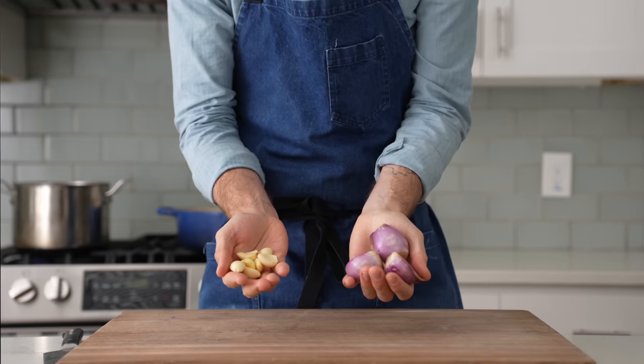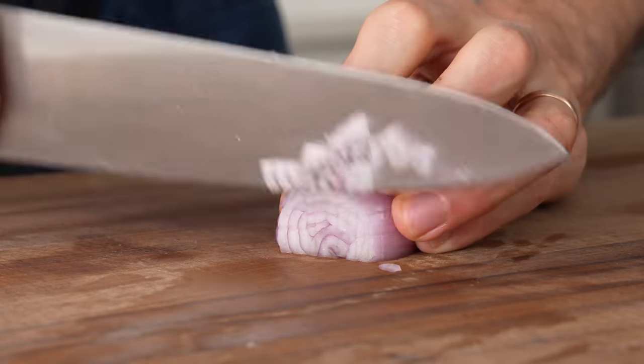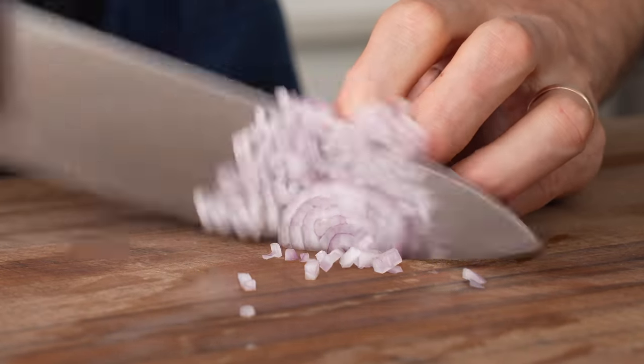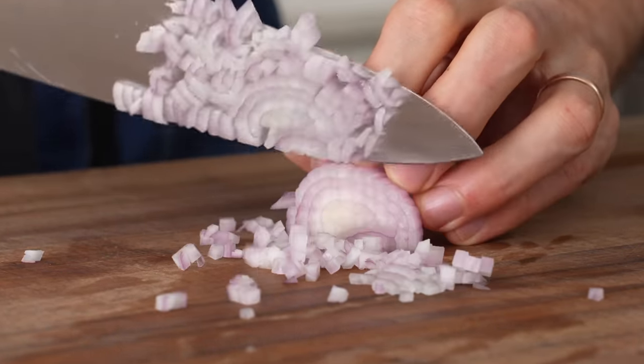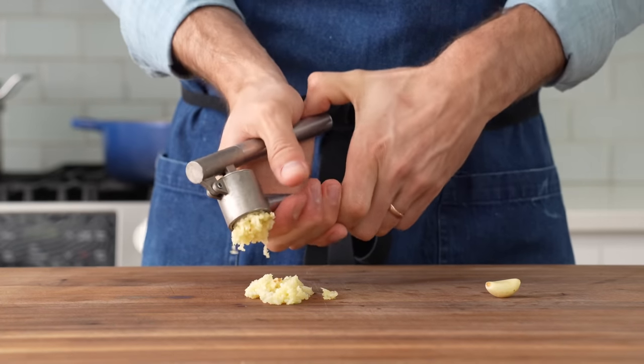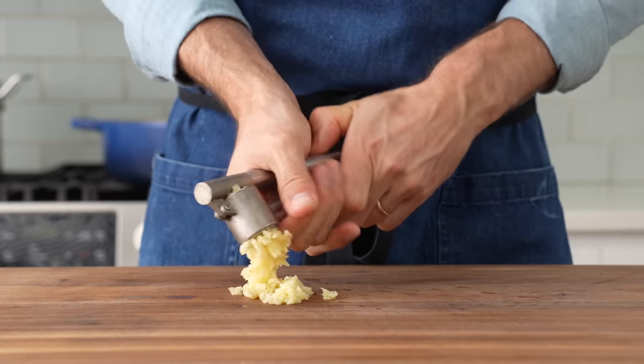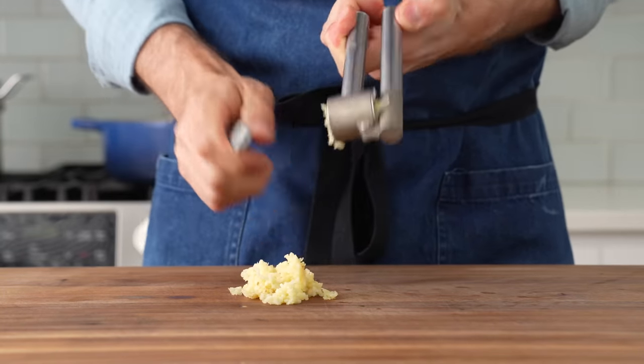I'll grab three to four large shallots and five to six large cloves of garlic. For the shallots, feel free to use red onion instead — just make sure to mince them as finely as I am here. Three to four shallots should yield about 75 grams. For the garlic, I'm just gonna take five to six cloves and smush them through my garlic press. No shame in that, but feel free to use a knife or grate it with a microplane. In total, I need 20 grams.